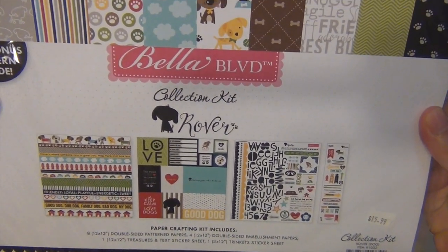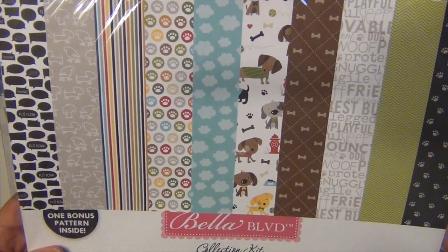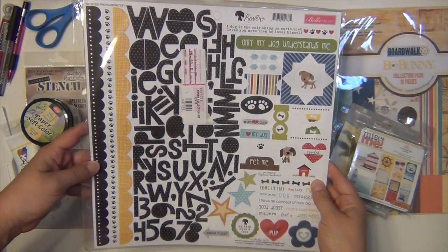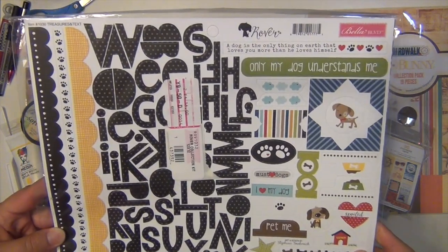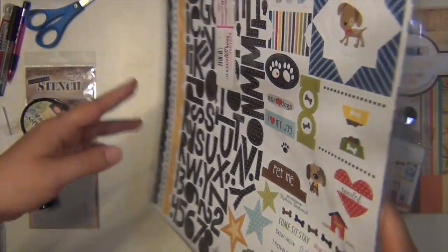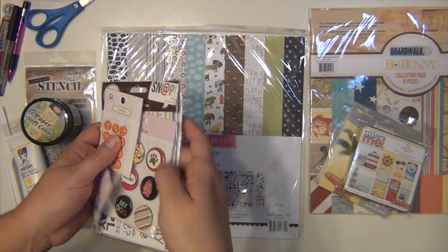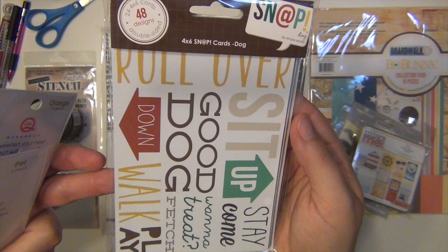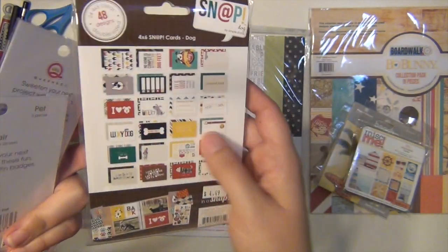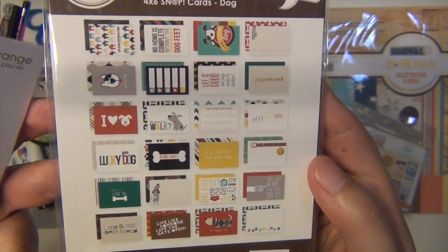I got the Bella Boulevard Rover collection kit and this is dog themed, which is perfect because I do have two dogs. I'm showing you the patterned paper and then over on this other side there is the sticker pack that comes with it. I didn't have time to do a separate video because I got it in the mail and needed to start working on it so I could have some layouts on time. Plus my kids are home right now so I don't have a lot of quiet time. I also got these Simple Stories dog snap cards — these are all 4x6 cards that are all dog themed. How cute are those?